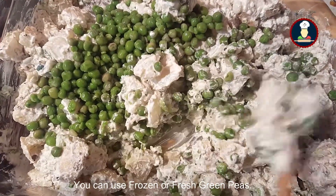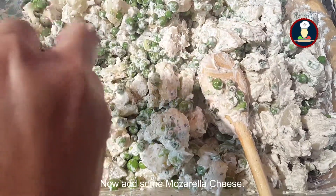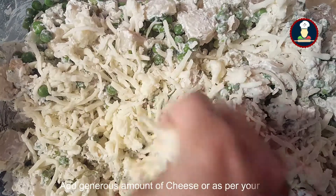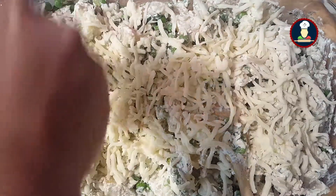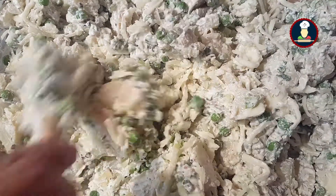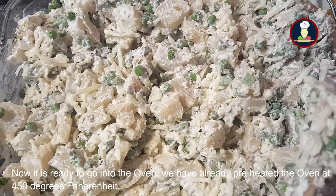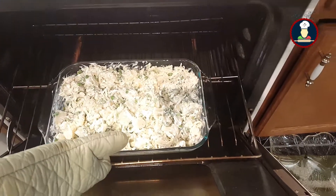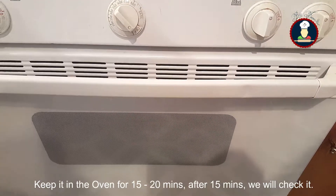You can see it already started looking delicious. Now add some mozzarella cheese — add lots of cheese. If you don't like too much cheese, you can reduce the amount as per your taste. Now blend it well. It is ready to go into the oven. We have already preheated the oven at 450 degrees Fahrenheit. Keep it for 15 to 20 minutes — after 15 minutes we will check it.